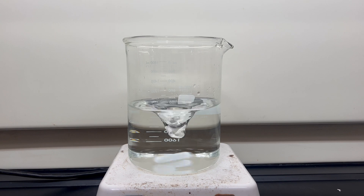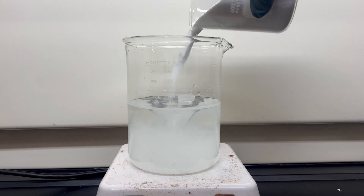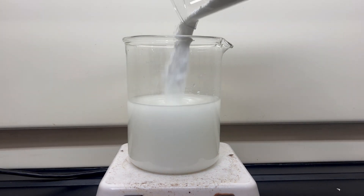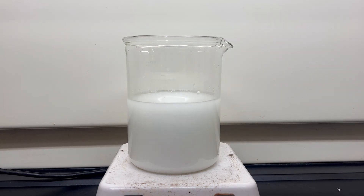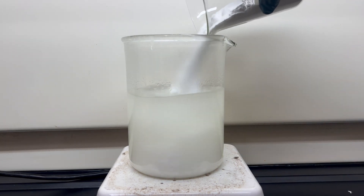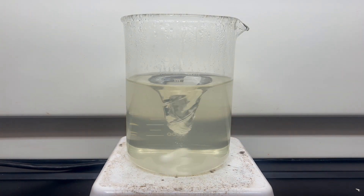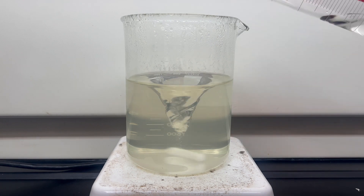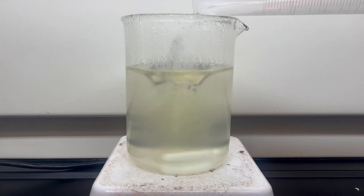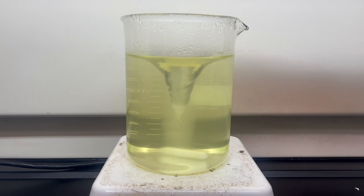I begin by weighing out 500 grams of borax. I then dissolve the borax in 1000 milliliters of distilled water with the help of heating from a hot plate. Borax is quite soluble in boiling water. I add the borax slowly to not bog down the stir bar. Once fully dissolved, I then add in 315 milliliters of 32% hydrochloric acid. Adding the acid creates boric acid, sodium chloride, and water.